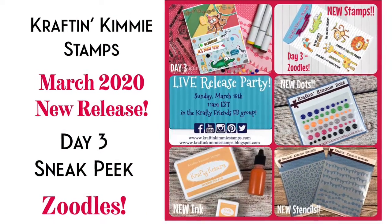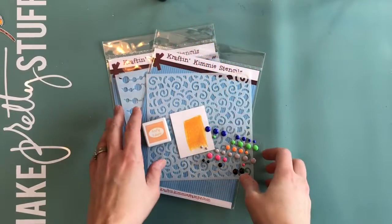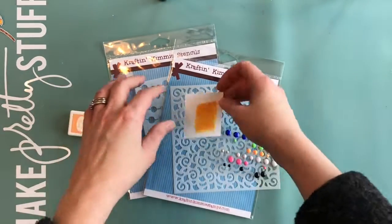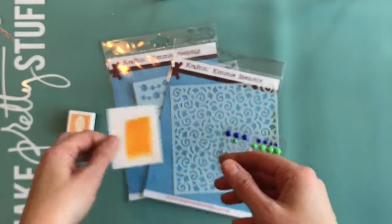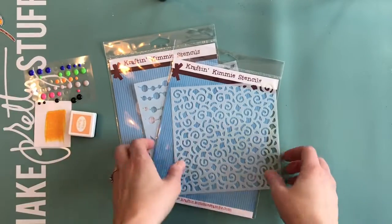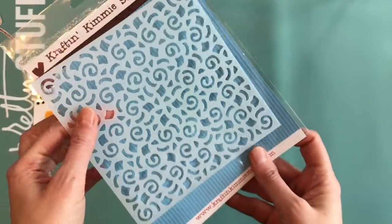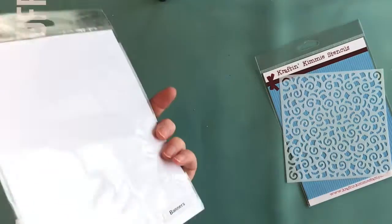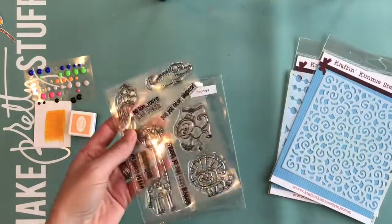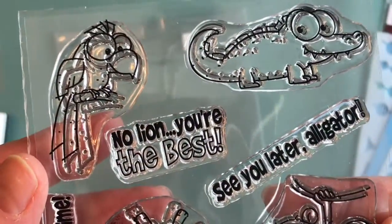Today we're looking at day three of the March sneak peeks, and day three is the Zoodle stamp set. We've got Morning Marigold, the new ink of the month — a nice bright yellow — and then we have our Party Time dots with nice bright colors. We also have two new stencils: Confetti, which makes lovely backgrounds, and Banners. You can check out day one and day two for the previous releases.